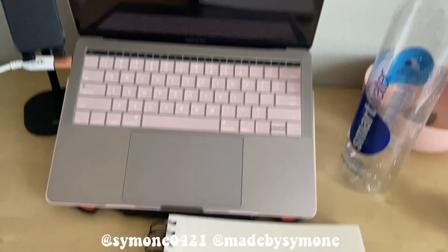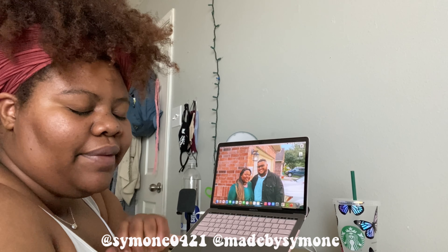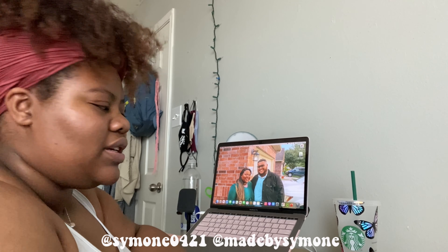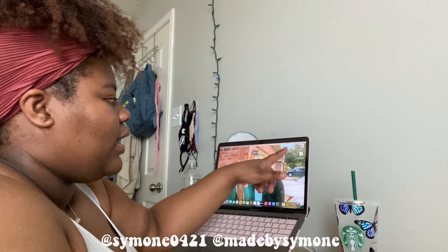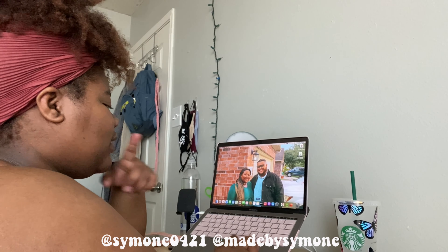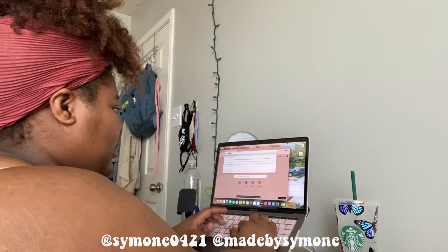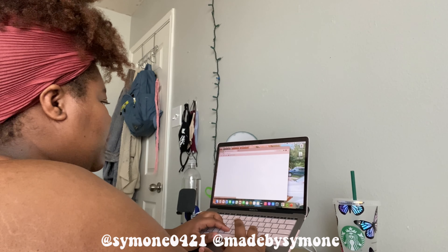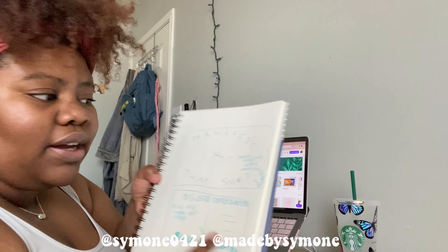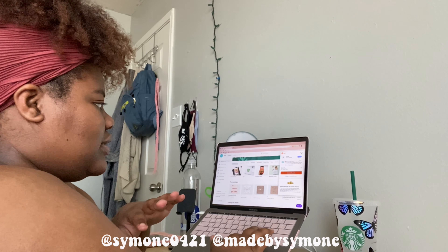There's my laptop so we can get started. First things first, I want to let you guys know that I'm having 50% off my Etsy shop until Sunday the 28th. Let me show you guys my design on Canva — it's pretty cute. I had a sketch and I just found something on Canva to match that sketch.